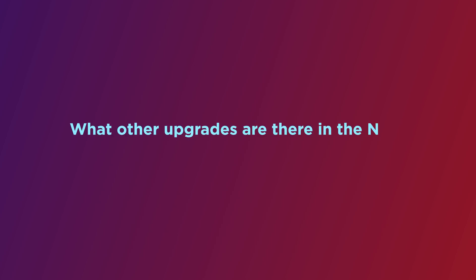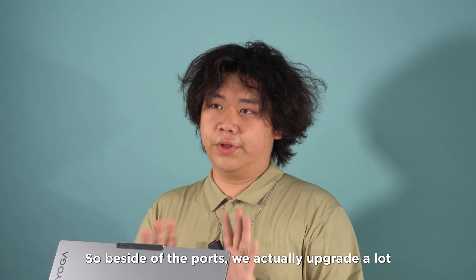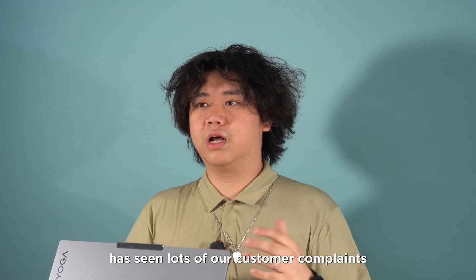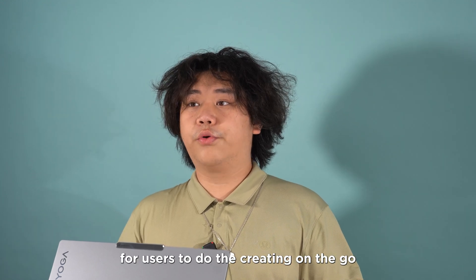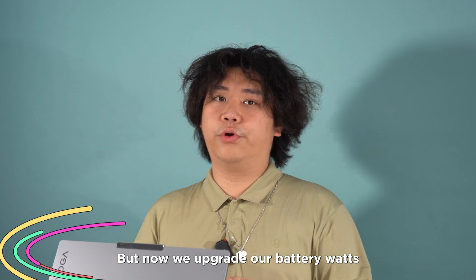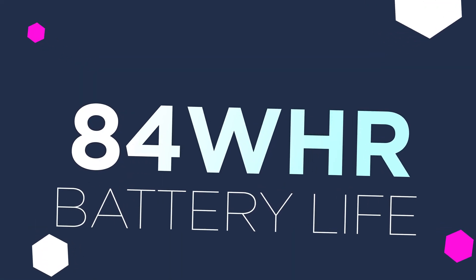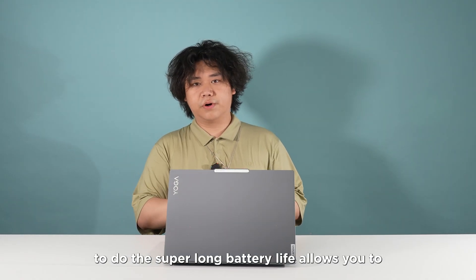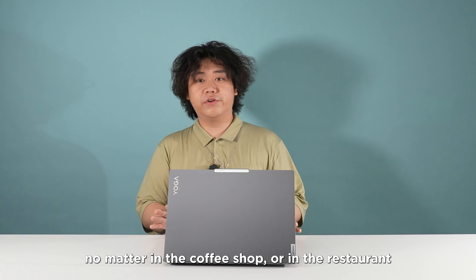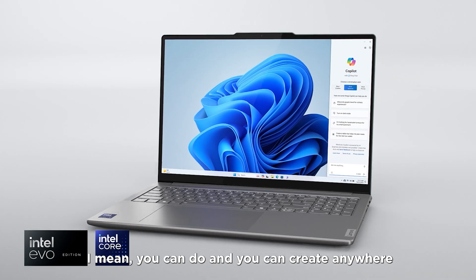Third question: what other upgrades are there in the new Yoga Pro 9i? Beyond the ports, we upgraded a lot. From last generation, we heard many customer complaints about battery life being too short for portable creative work. So we upgraded our battery from 73Wh to 84Wh, giving you the best long-lasting battery life — whether you're in a coffee shop, a restaurant, or anywhere — so you can do your creative work like rendering or photo editing anywhere.